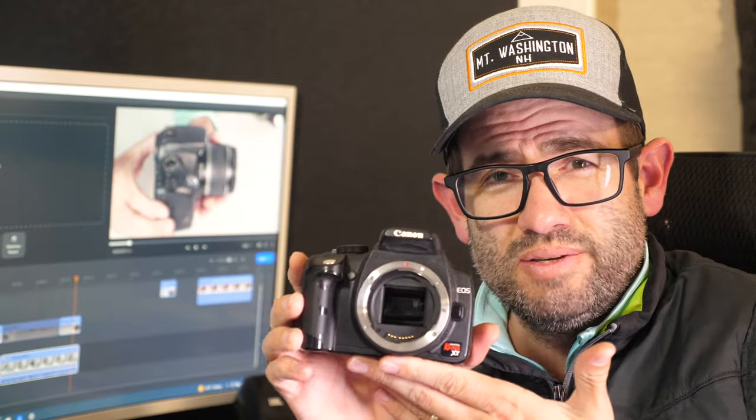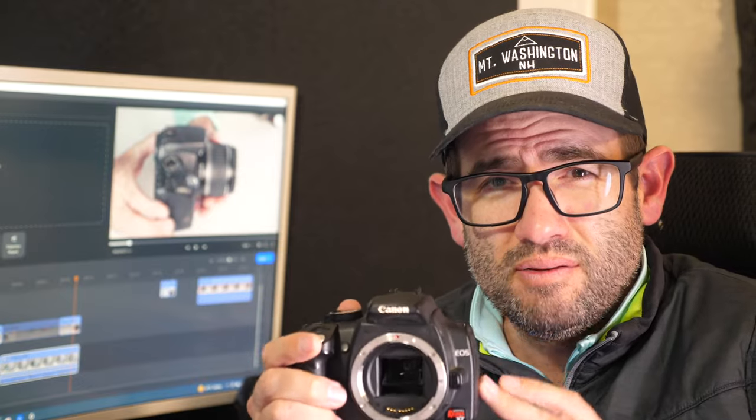So to sum it up: does the Rebel XT have the latest and greatest in terms of technology? No. Can you get some great photos in 2024 with it? Absolutely. It's a great launching point into the world of photography, and it's a world I love.